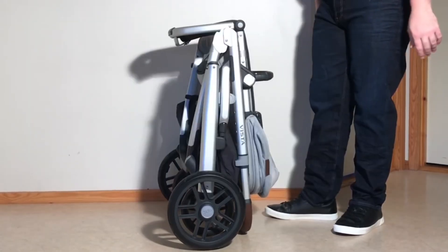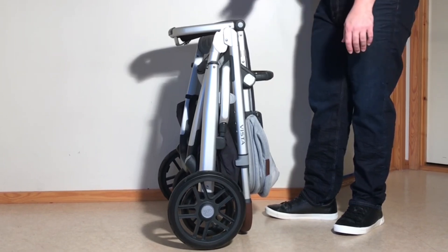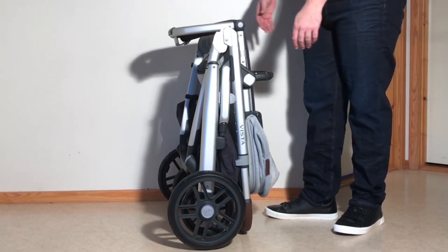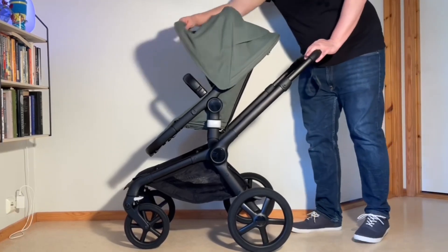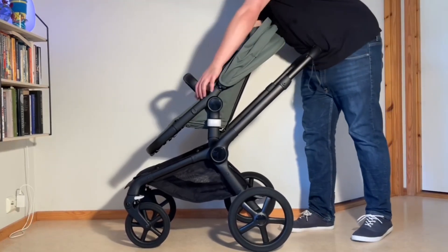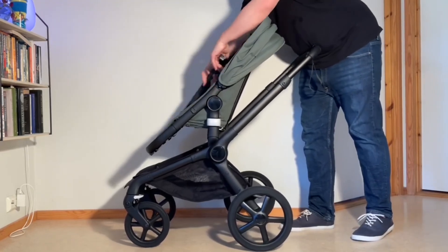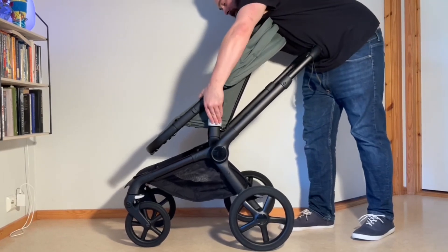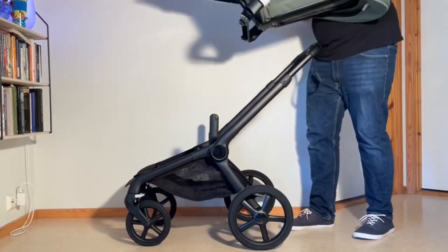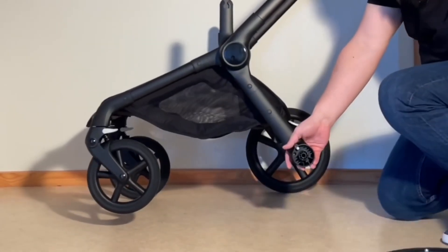This is the easy fold, in case you're just putting it down in a car or folding it and you're going to use it again soon. In order to remove elements and get this as small as possible, put back the canopy. You can take your bumper bar off — it's just those buttons on the inside of the bumper bar. Remove the seat frame by pressing in those two memory buttons, and then we can remove the wheels from the chassis in order to get it a little bit smaller.